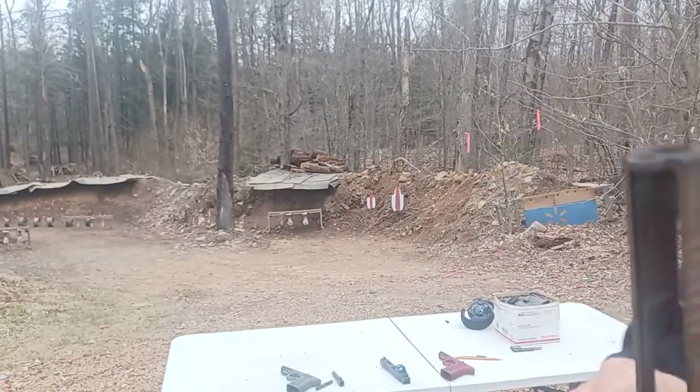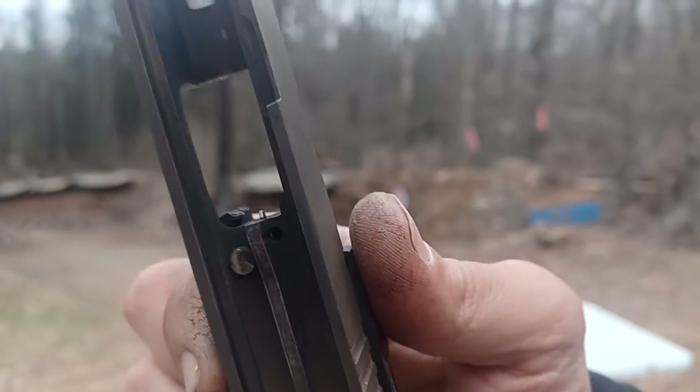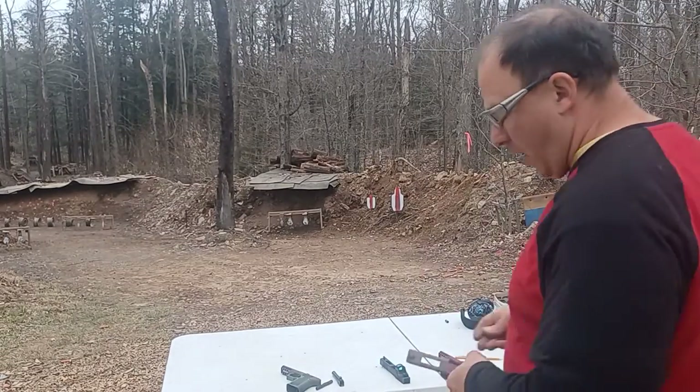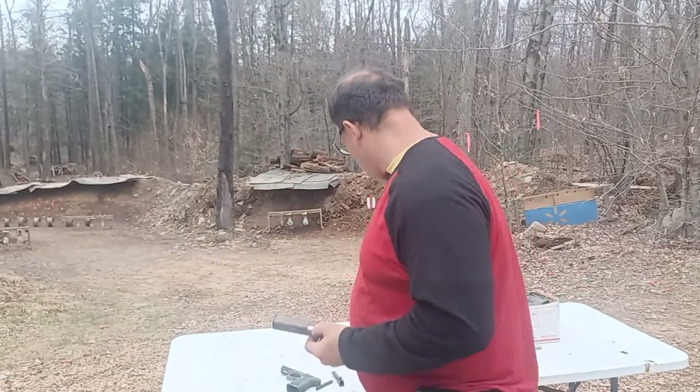The G17, 19, and 26 have a much better design because they've got that arrowhead design. I'll show you one more time — it's got that arrowhead design, so if the firing pin is still hanging forward as the case comes up, it'll just push it back.